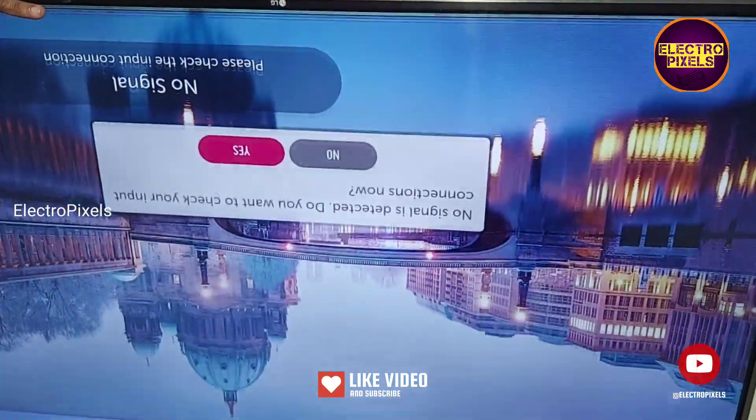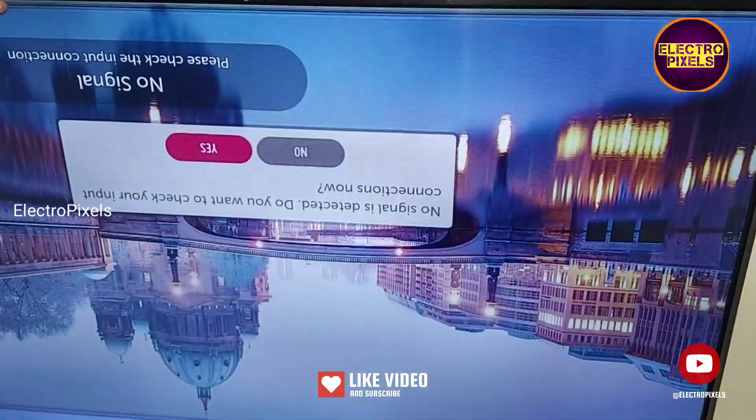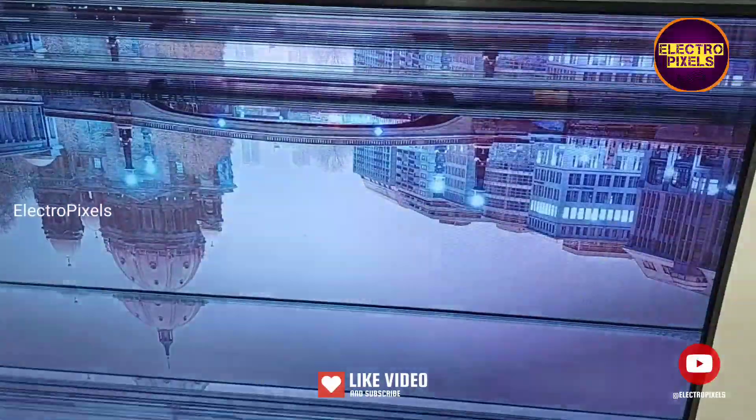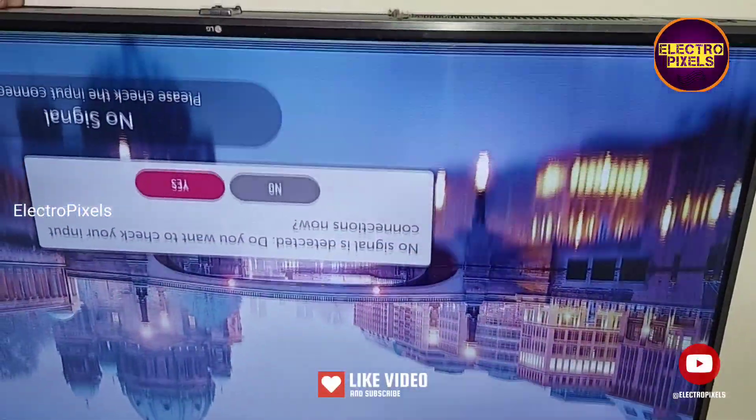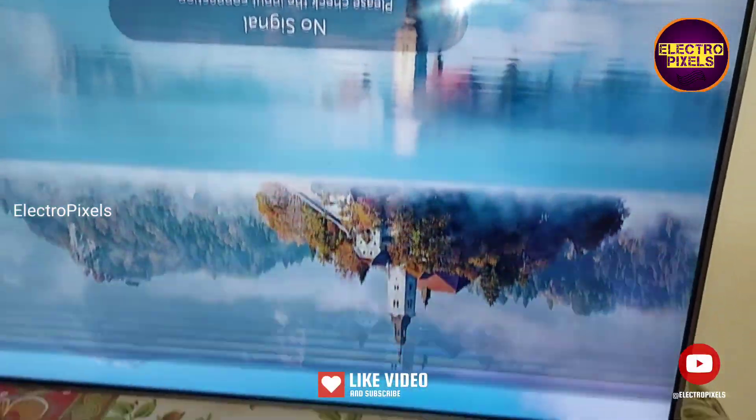In this TV you can see the fold double image along with picture freezing and color changing issue. See friends, this is the fold.